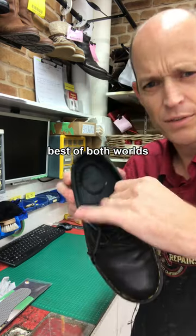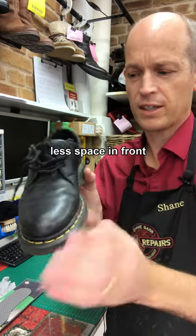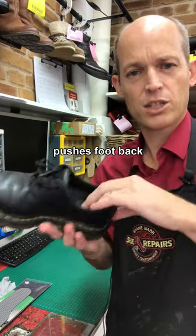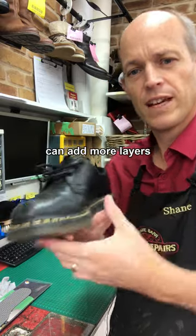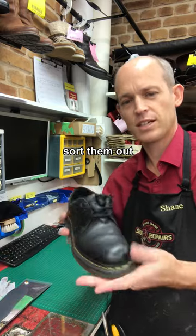That way you get the look and the feel of your existing insole, but now the extra foam underneath has taken up a bit of space and the shoe will be that much tighter. If that doesn't work, you can pop two underneath there and that should sort them out.